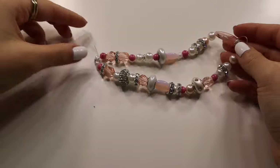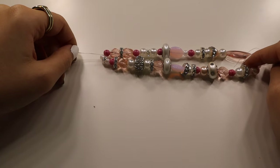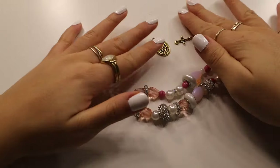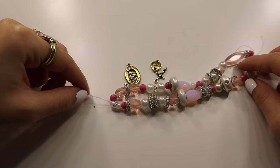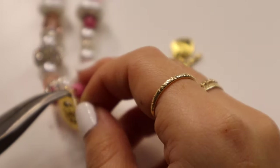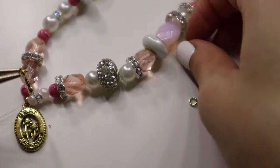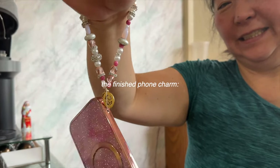Now you have your little phone chain. As an extra step, I'm also flipping some additional charms onto the front part, just the way we've been doing with all the other DIYs. This is my mom's finished beaded phone chain — it's going to match her phone perfectly: very pink and glittery and sparkly, just the way she likes it.